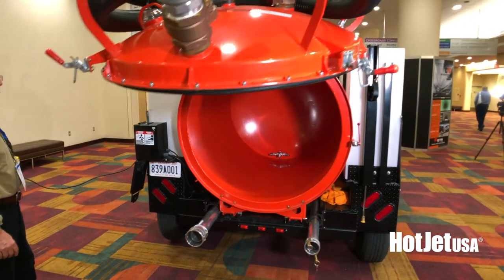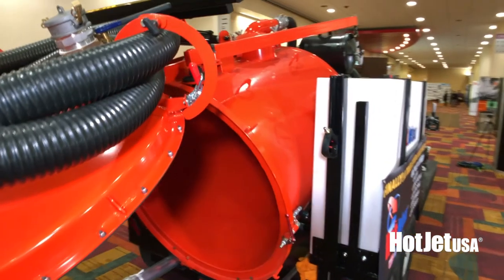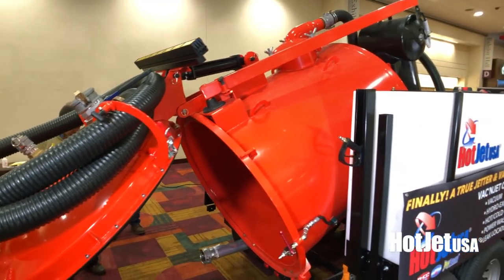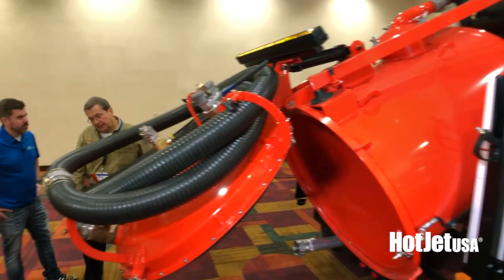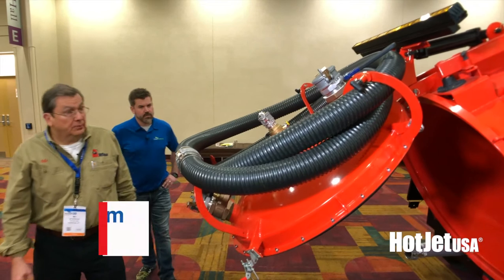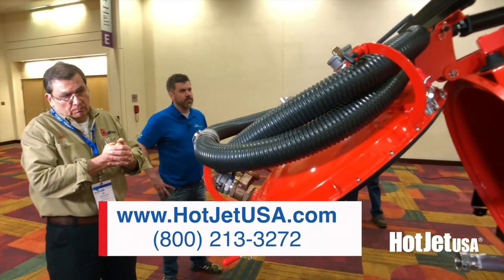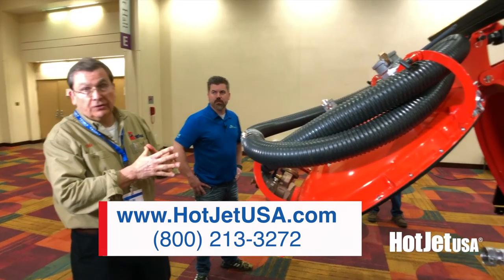Go ahead and lift her up. Give us a call — www.hotjetusa.com. We'd love to quote a unit out. Of course we can do customization for your needs.